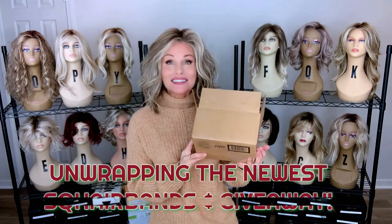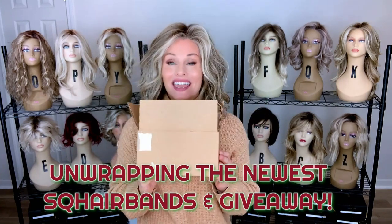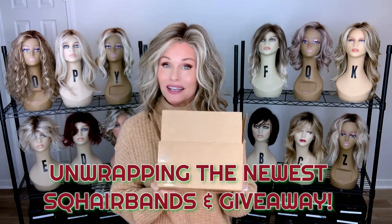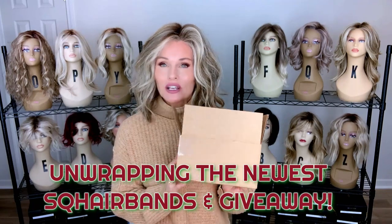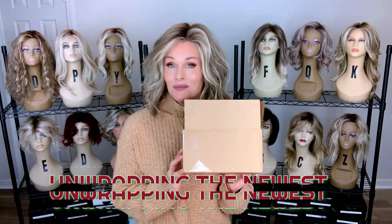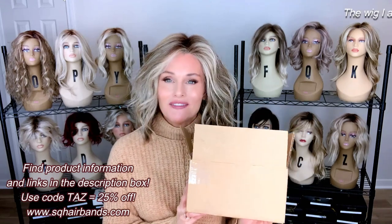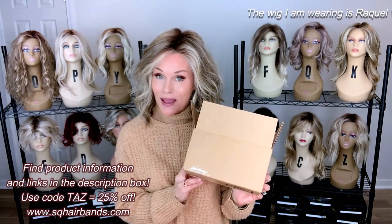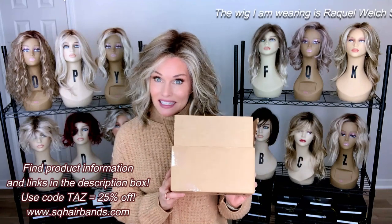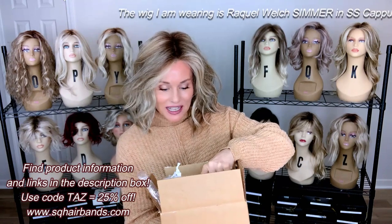Hey everybody, welcome back to Taz's Wig Closet at Wig Studio One. Today is a really exciting day. In this box, I have some brand new Square Bands designs, including their latest holiday designs. We're going to unwrap these today, and I'm going to do a giveaway coming up. So we're going to unwrap four different styles today.